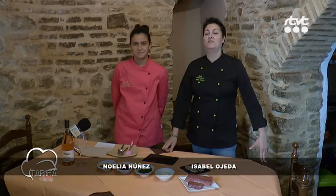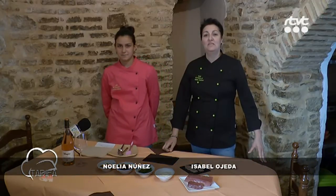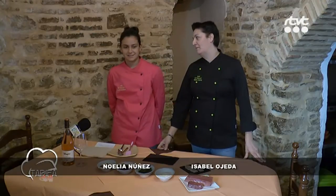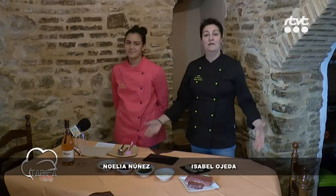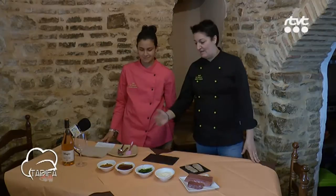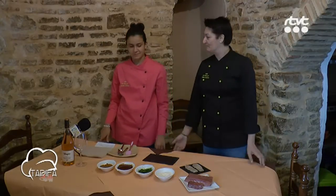Buenas, me llamo Isabel, soy la dueña del bar El Pasillo, y aquí estoy con Noelia Núñez, que es la chica que me va a ayudar a preparar la tapa de este año, como el Masterchef Núñez con los niños de aquí de Tarifa. Así que os dejo con Noelia, que ella vaya explicando y preparando la tapa.